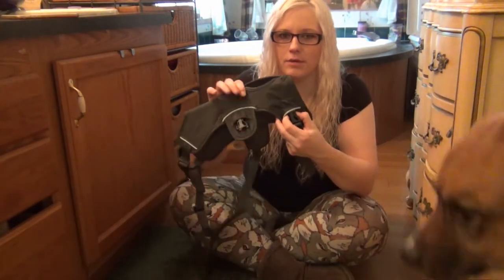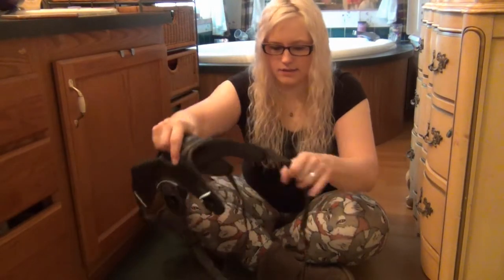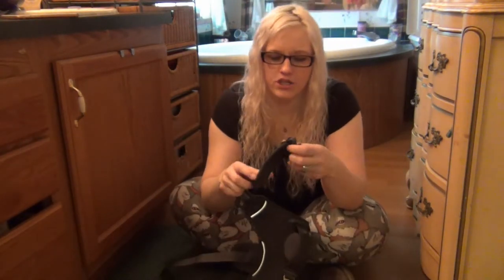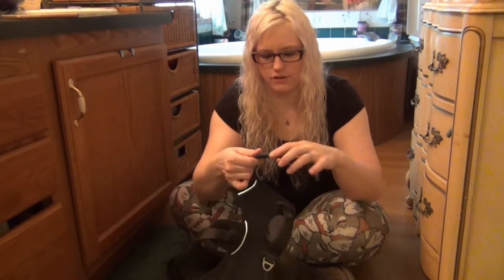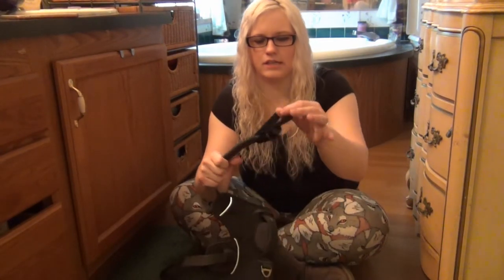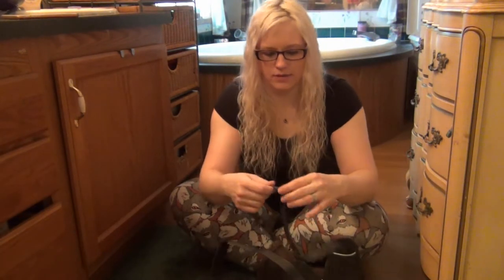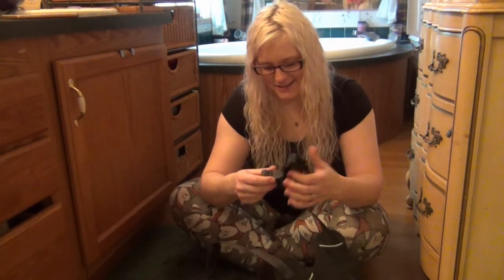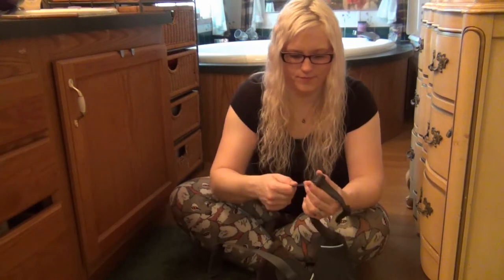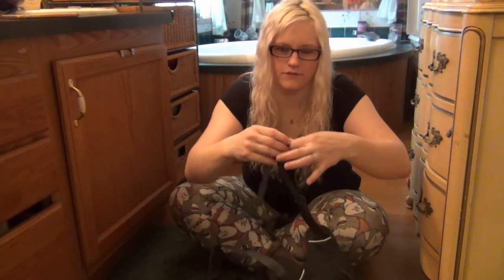So we're going to unsnap the buckles — they suggest loosening these up as much as possible. They have these cool little things where the extra pieces are kind of hidden in, which keeps them from dangling when they're walking about, which is nice. And I think I just lost my model. Jezebel! So we're going to loosen these first.